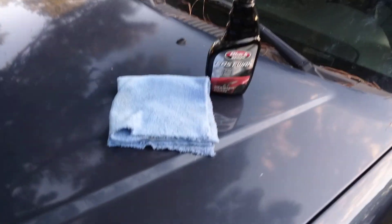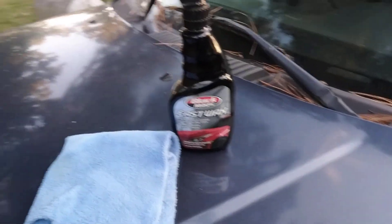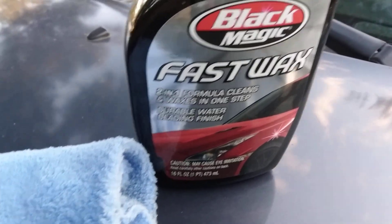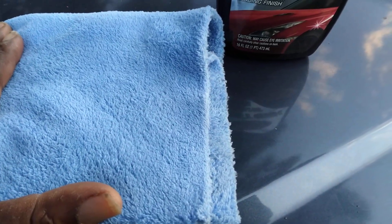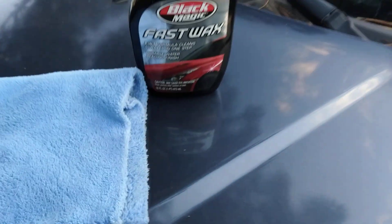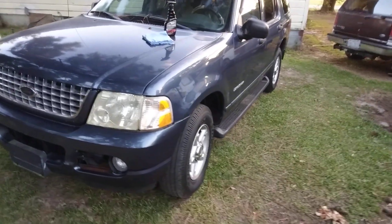Welcome back to another episode of O&R. This is the Black Magic Fast Wax Guys 21 Formula — Cleans, Waxes, and Easy Strip Durable Water Beating Finish. I got some here and a brand new microfiber cloth. You can get these at Walmart — a pack of 24 for about 10 bucks. They're etchless, and a lot of people like etchless towels. We're going to test it on a Ford Explorer and see what we got.